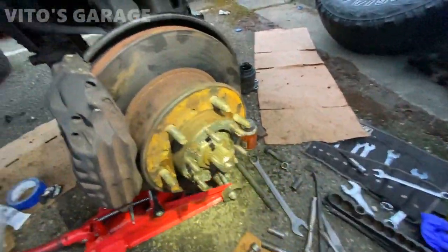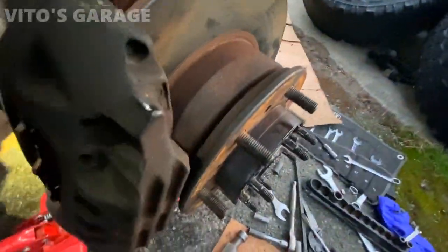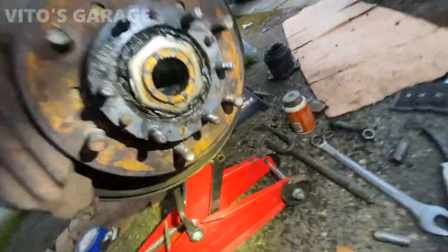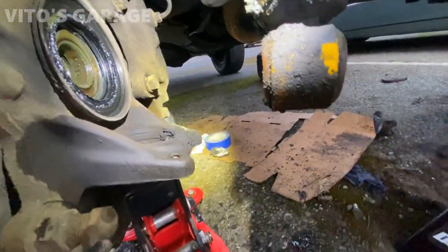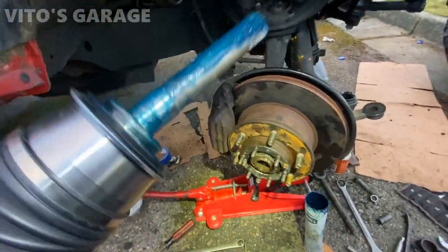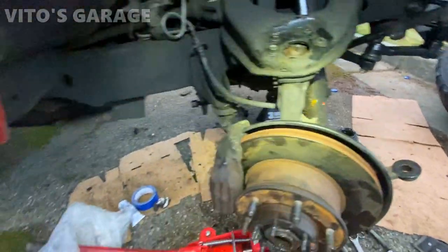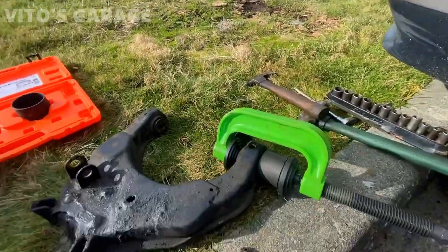It's already getting dark. Finally got this thing out and I can slide the axle out - look at that. Now I can put some grease there and install the new axle. Got the axle - put grease there and a brand new one is ready to install. It's the next day today and I'm actually pressing the bushings out of these control arms - this tool works really really good for that.